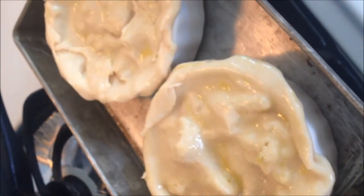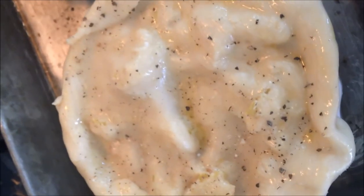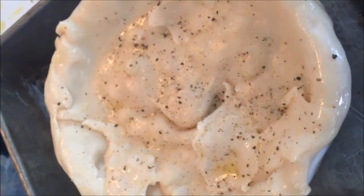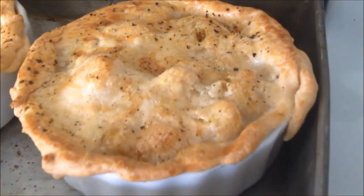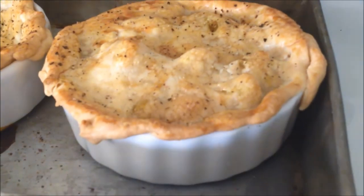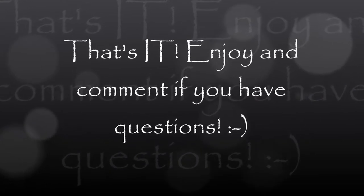Put some salt, put some pepper, then put it in the oven. Thirty minutes later, there they are — nice and there you have it: curry cauliflower pot pie. Enjoy!